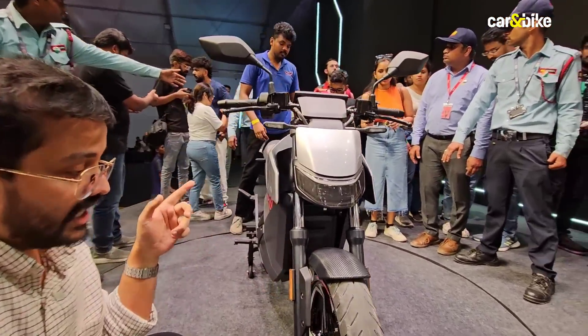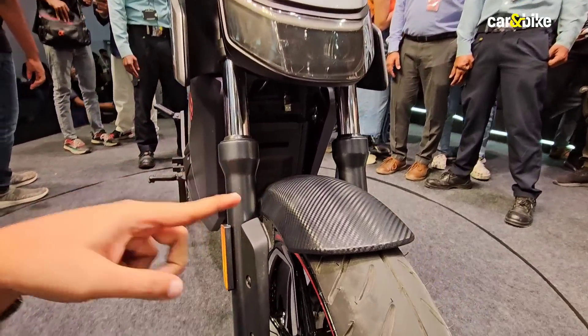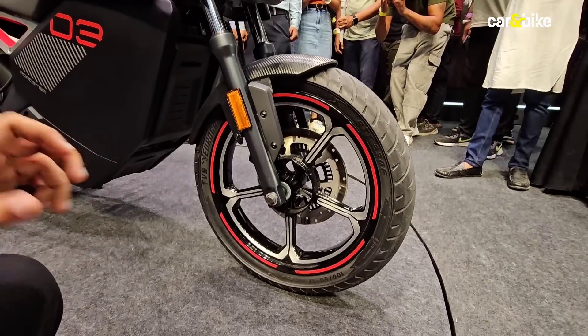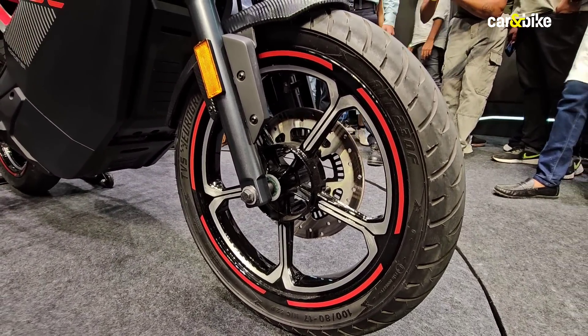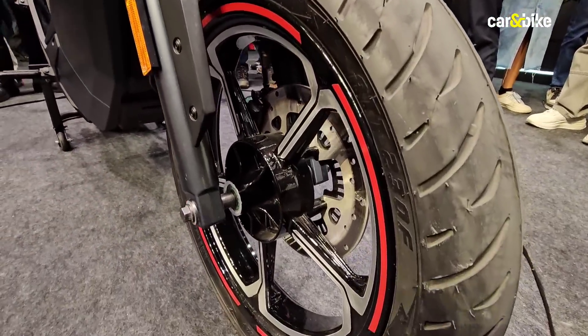You see these standard telescopic forks on the bike, and a carbon fiber finish for the front mudguard. The wheels are 17-inch five-spoke alloys with a diamond cut finish, and there is a disc brake at the front. There is also a red pinstripe which adds some character to the motorcycle.